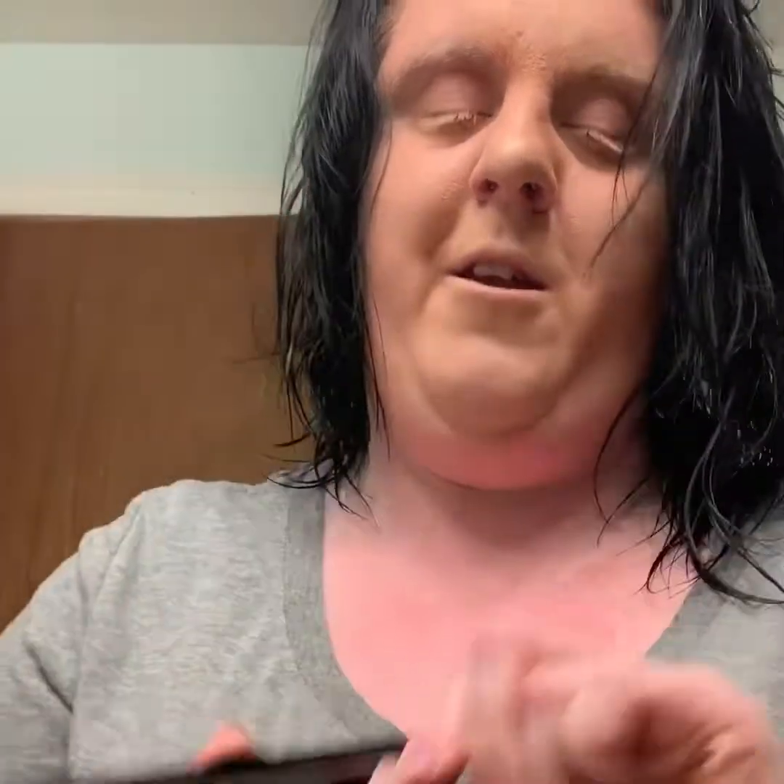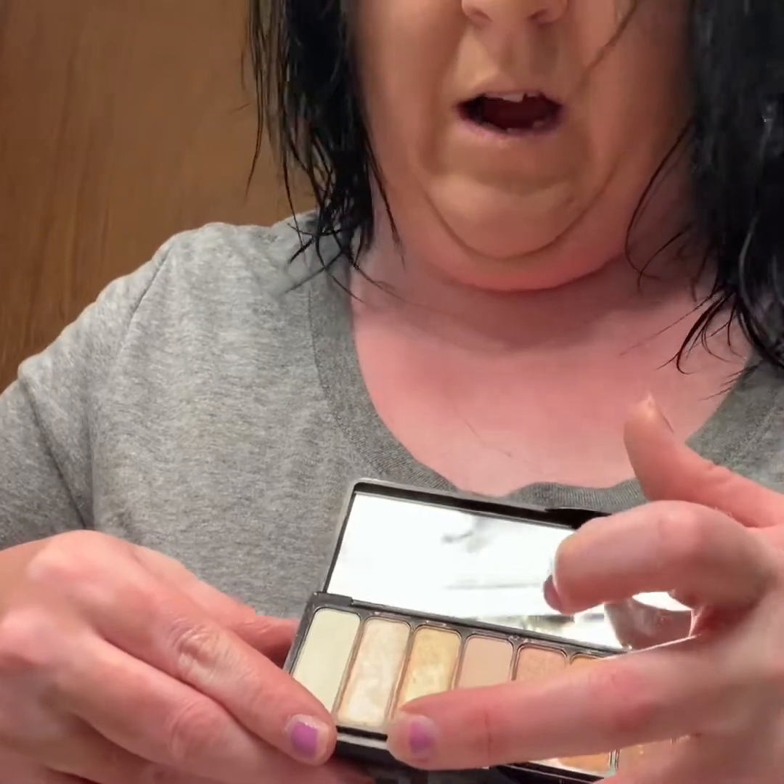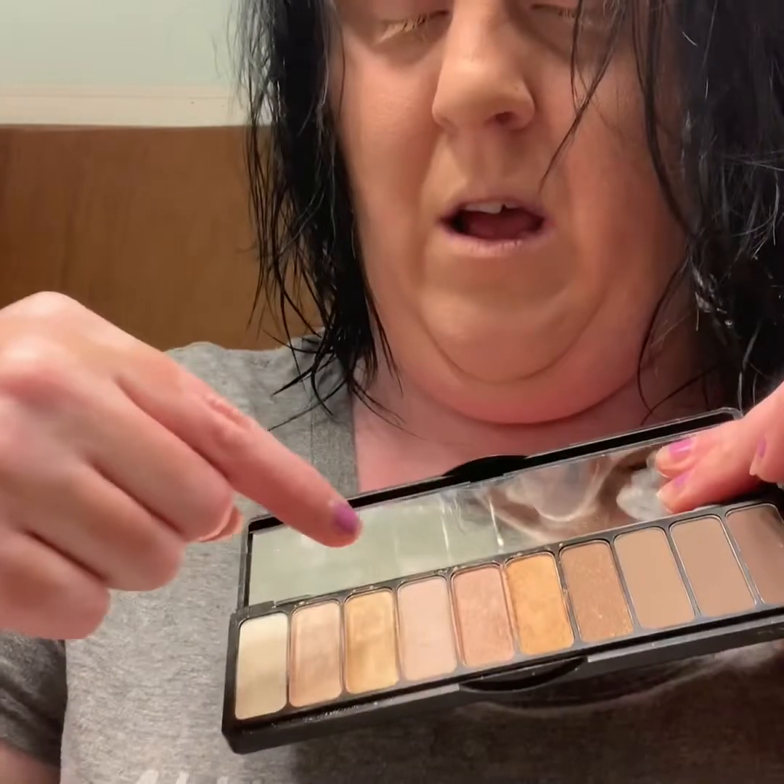This is what it looks like. I'm going to be using this one, this one, and this one. I'm going to start out with this one. I found that my finger looks better than an eyeshadow brush, so I'm going to put these two right here.